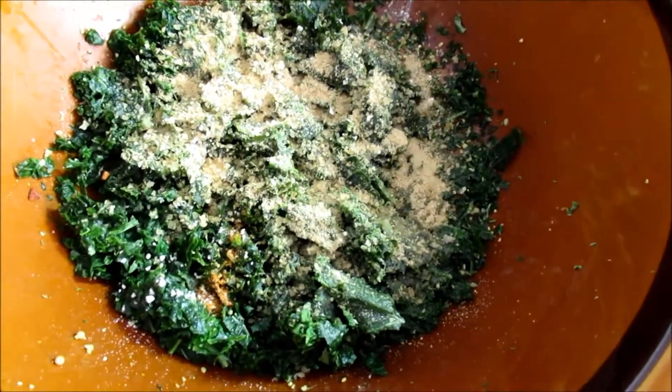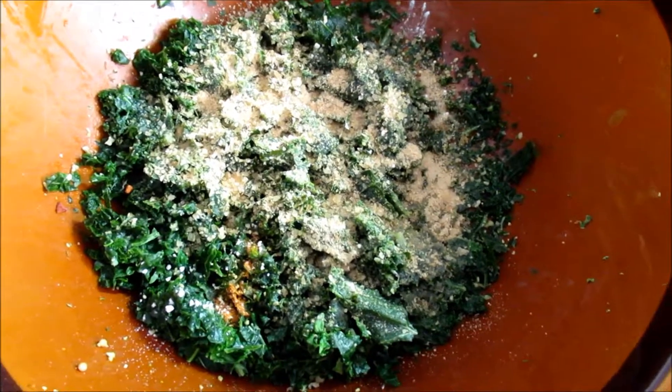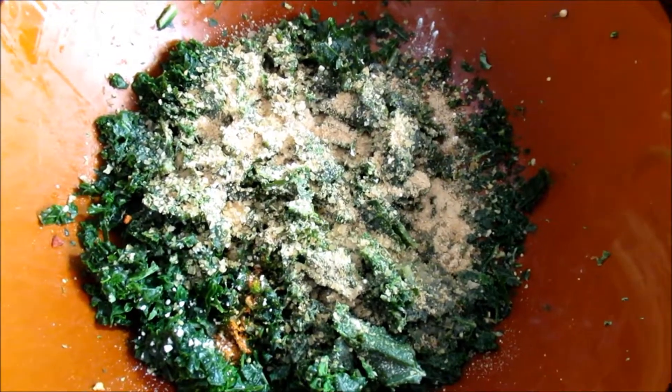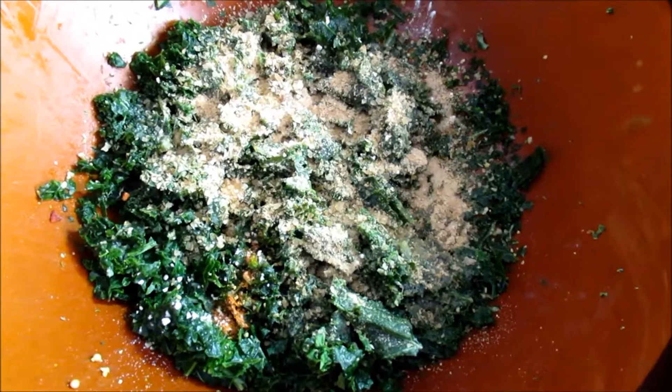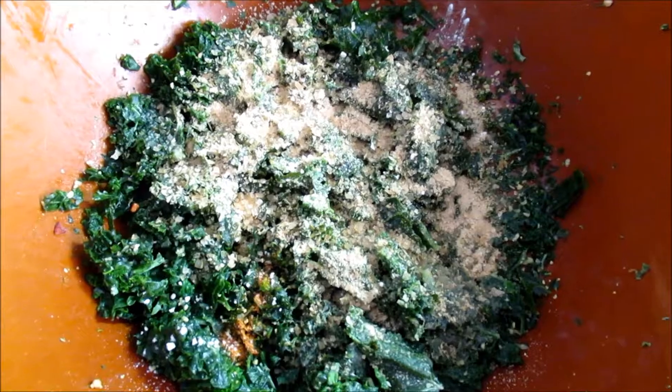It's actually cabbage, by the way. Another good thing about having frozen kale and having it a bit moist is that since this is an oil-free recipe, the mixture sticks to the kale itself. Mix it well.